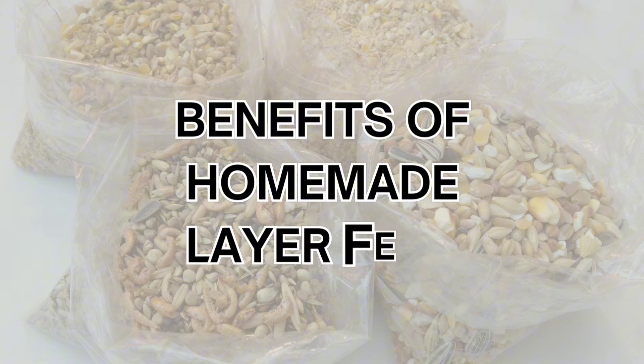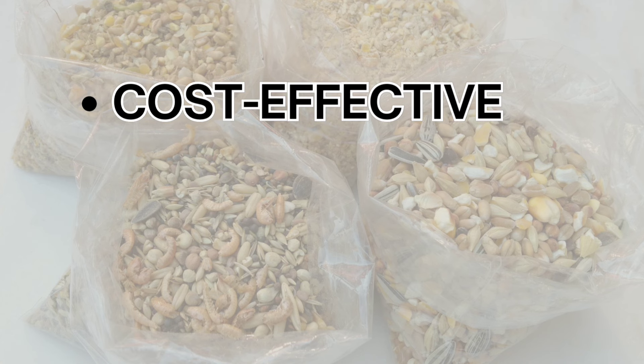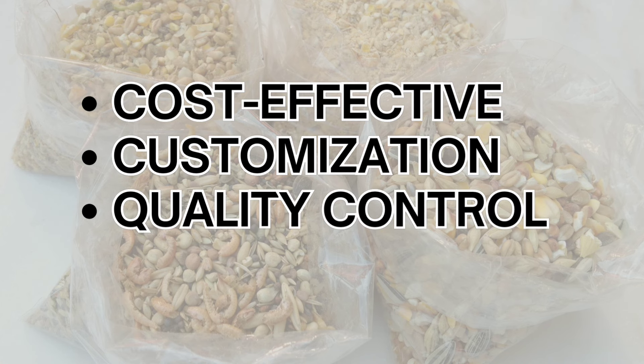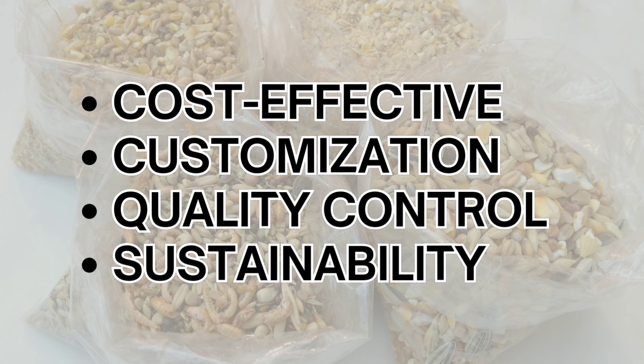Crafting your own layer feed at home offers several advantages. It is cost-effective, as buying ingredients in bulk can be more economical than purchasing commercial feeds, especially if you have a larger flock. Customization allows you to tailor the feed to your flock's specific needs, adjusting ingredients based on seasonal changes or individual health requirements. Quality control means you have complete control over the quality of ingredients, ensuring your hens receive a natural and wholesome diet. Additionally, by sourcing local and organic ingredients, you contribute to a more sustainable and environmentally friendly approach to poultry keeping.